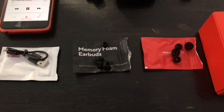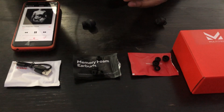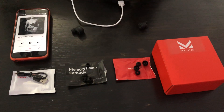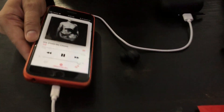Let me take out the charging cable and just connect it here — done. Really good. It's basically an added advantage with these earbuds.